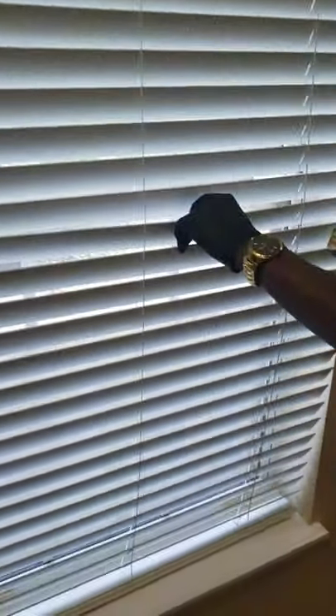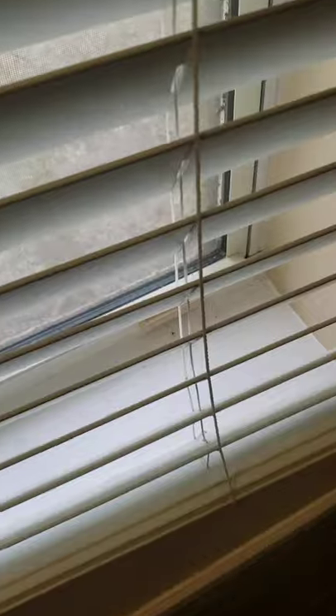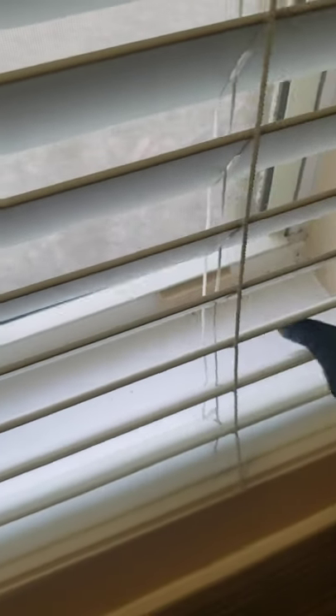Same thing in the window — this one's not that bad, actually. I see some spider webs right over there. Yeah — see, dead bug. Same thing.